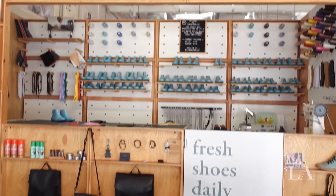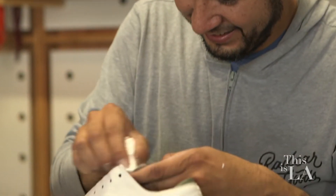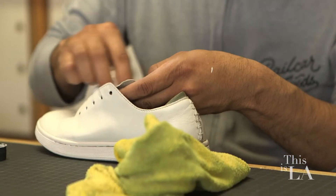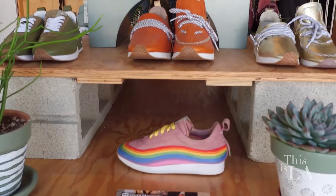We make shoes right here in LA. We do custom shoes right here in the shop. We sell them in our store here and online at communitymade.com. But really the reason we do it — the why behind the business — is to do good things in the community and to encourage other people to do good things in the community.